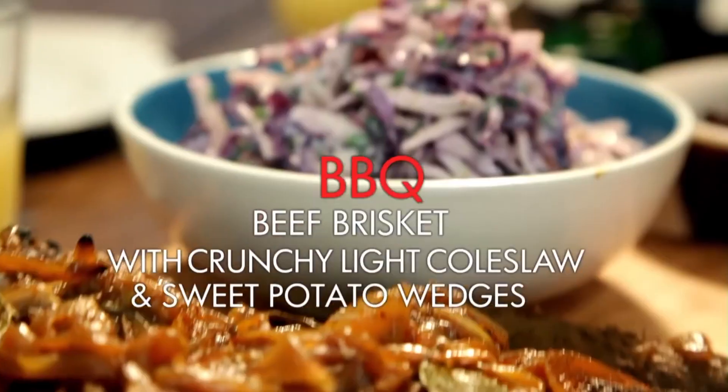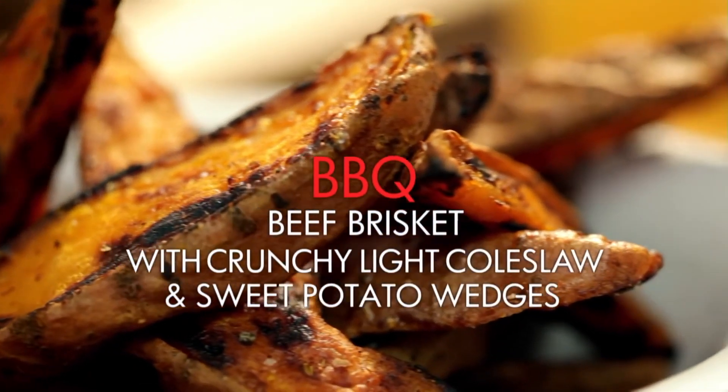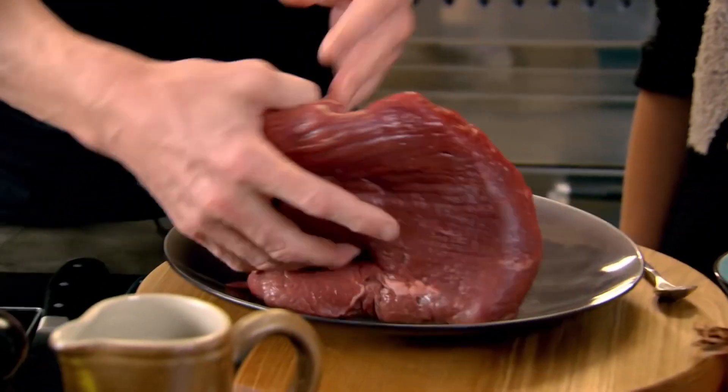Gordon says he's making 'barbecue style beef brisket with crunchy coleslaw and sweet potato wedges.' He's cooking with his family — you've seen my videos, I cook with Charlotte all the time. He says brisket is a very tough cut of meat so it needs to be cooked slowly to get really nice and tender. Then he says: 'Are we barbecuing it outside?' And the answer is no — they're going to put the barbecue flavor on there but cook it in the oven.